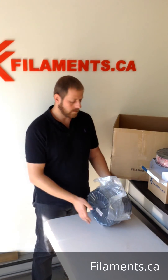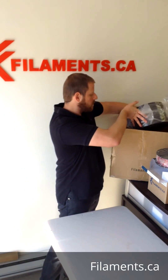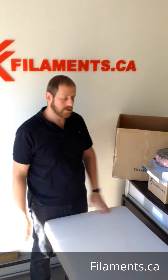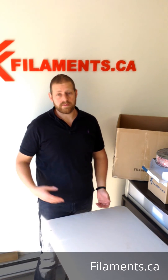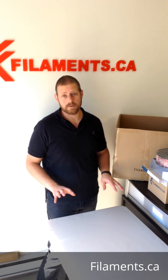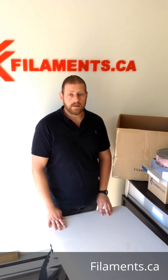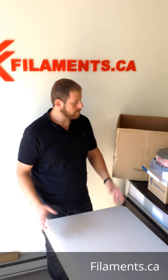We can do custom orders, wholesale orders, custom packaging, private label — anything like that. It does take a little bit of time, anywhere between two weeks and maybe even a month depending on quantity. We keep our own online store stocked and running first, so the machines are creating filament for our store first, but we do squeeze in custom orders whenever they come in — that's why it takes a bit longer.